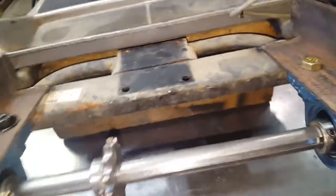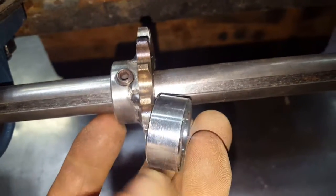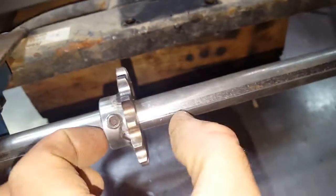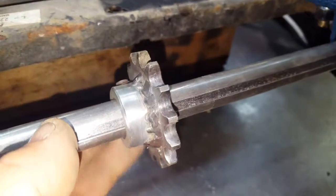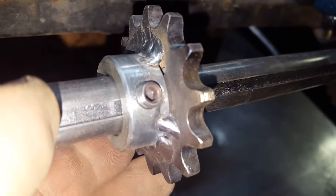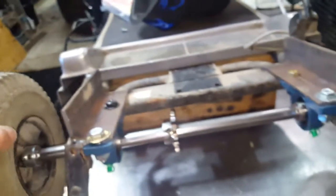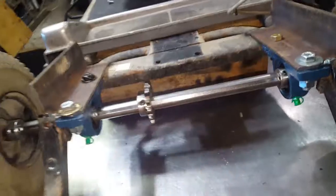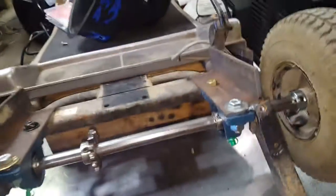Then you use vice grips to sandwich it all in there tight — one on each side — and pinch it in. Get a few tack welds on there. I didn't want to risk plugging up that keyway because I want it to be removable. If I bend the axle, I can buy another one for 40 bucks, chop it to size, slide it on, done. All this stuff slides right off, wicked easy.